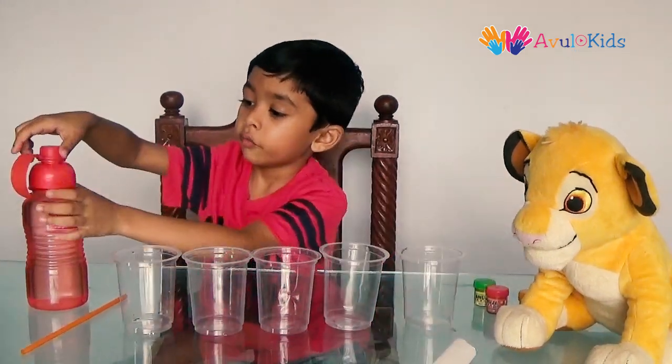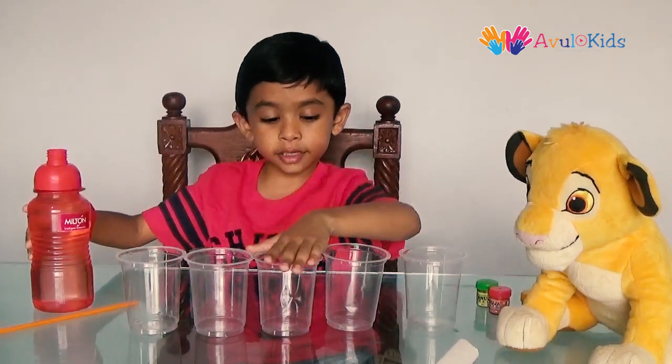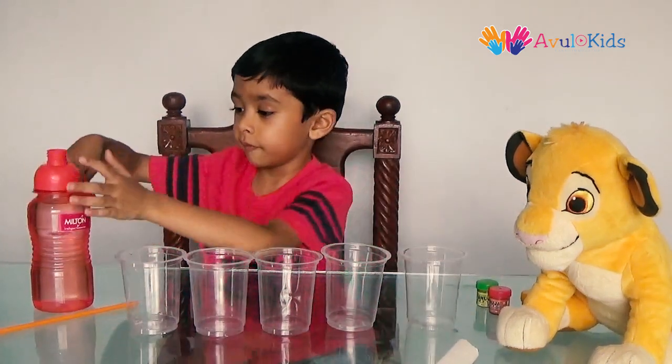Then fill the odd number glasses — 1, 3, and 5 — with water. Fill those glasses.